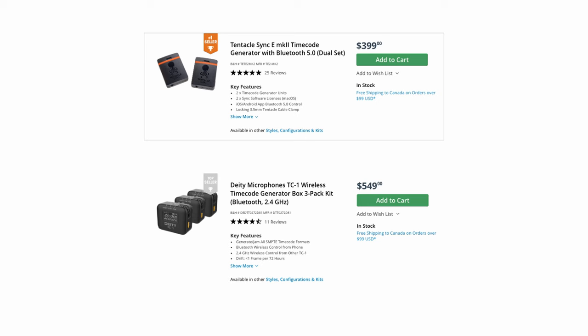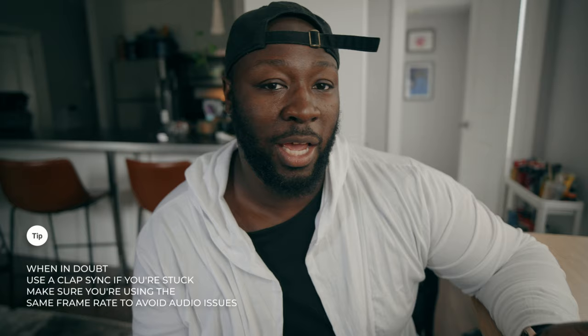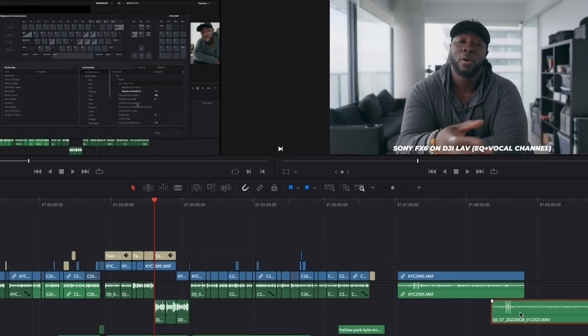For syncing the two cameras from an audio perspective, there are a couple of ways. You can use a timecode generator, which is the traditional professional approach. However, not every camera supports timecode, and sometimes you just need a sound you can sync to in post — that's where clap sync comes in. It's literally just clapping in front of your camera so you can pick up on the waveform and sync it in post. If you're filming by yourself without timecode, a clap sync is just fine — you just have to line things up in post.